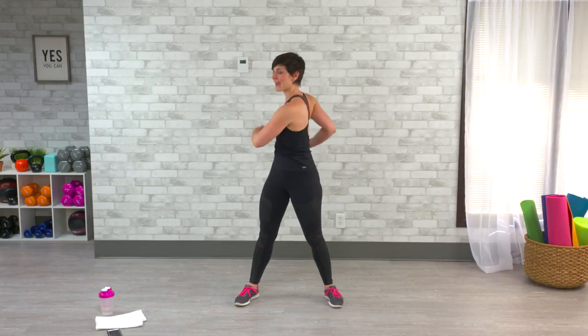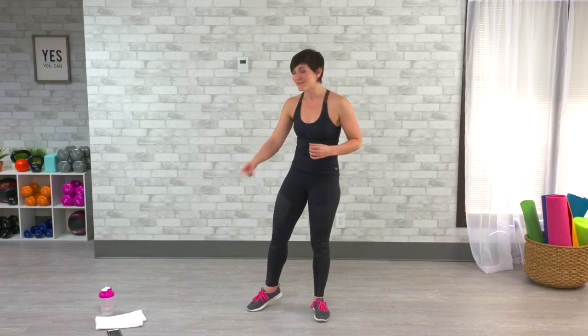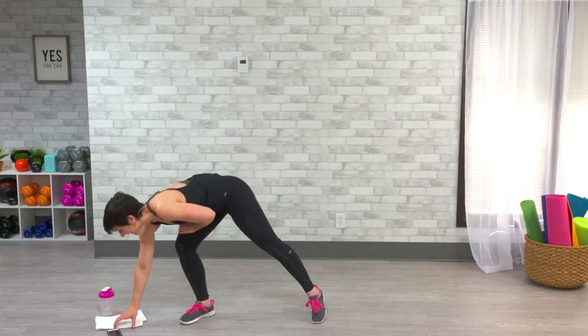We're going to start with some movements in a circuit format. You're going to add on every time you do a round — three basic movements, three rounds, and they're going to change every time. I've got a timer I'm going to be following along with: 50 seconds on, 20 seconds of rest in between everything. Go ahead, shake it out. Here we go.